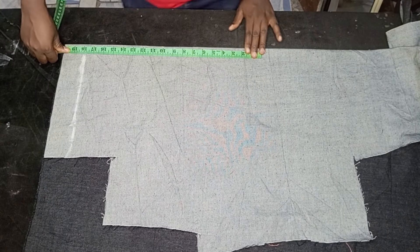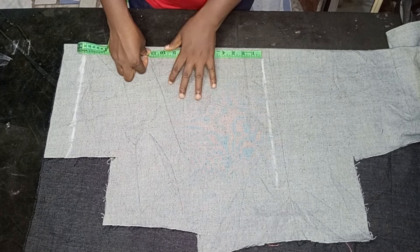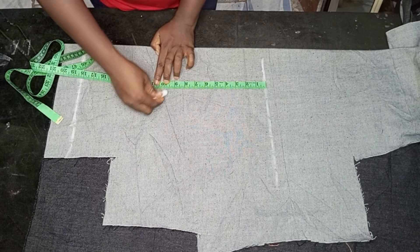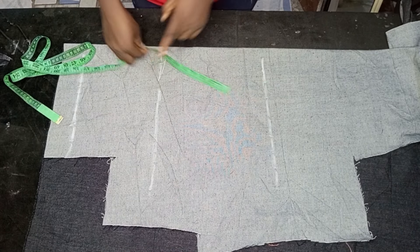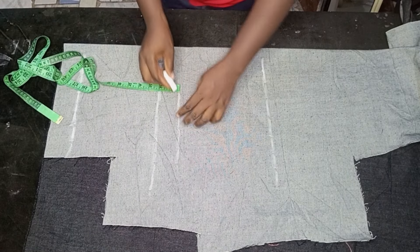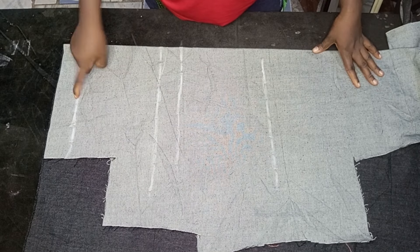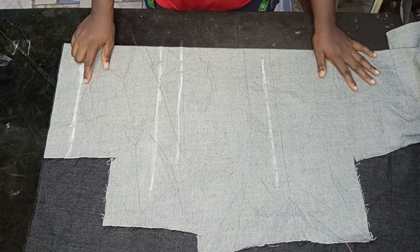I'm going to mark out the length of the short necker I'm working with, which is 18 inches. The extra 2 inches remaining will serve as the hemming allowance. Then I have my waistline, and to get my crotch line and hip line, I'm going to divide my hip measurement by 4 — that will serve as the crotch line. From the crotch line I'll come up 2 inches, and this will serve as the hip line. So you'll have your waistline, hip line, crotch line, length, and hemming allowance.